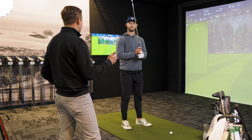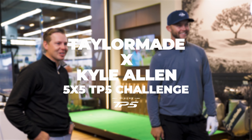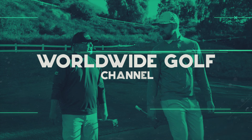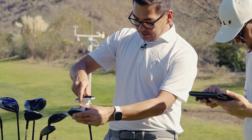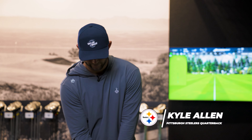Keep that iron in your hand. We're going to do something fun called the 5x5 challenge. The challenge here today is you're going to hit five shots with the 2021 TP5X and then you'll hit five shots with the brand new 2024 TP5X. So we're going head-to-head with our golf ball and we're going to see what the numbers look like between the two. 2021, 5x5, here we go.